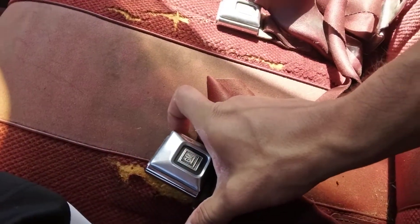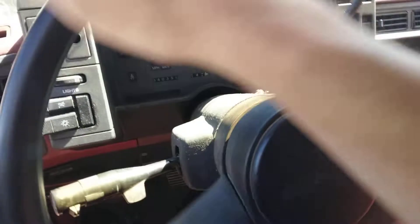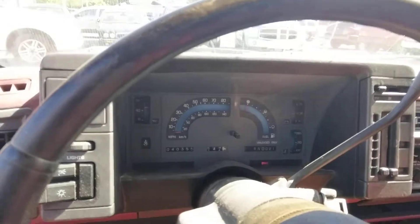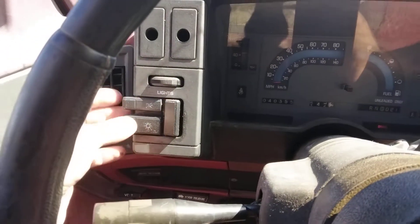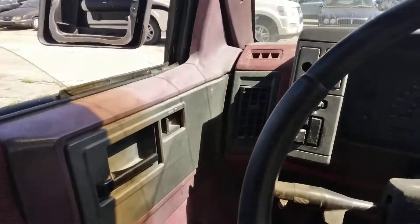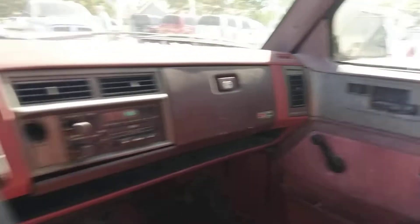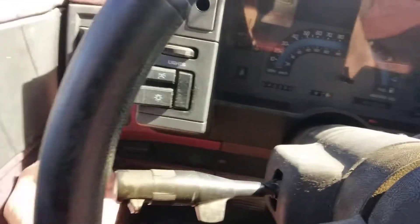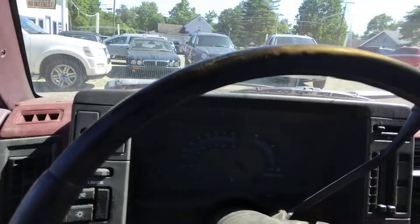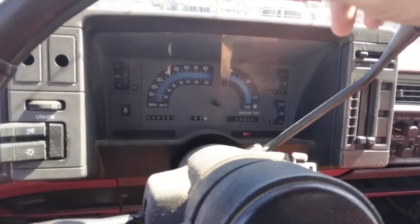Runs pretty nice. It's got the lights right here. It's got manual windows, manual locks. The mirror's missing. I am surprised this only has 40,000 miles.